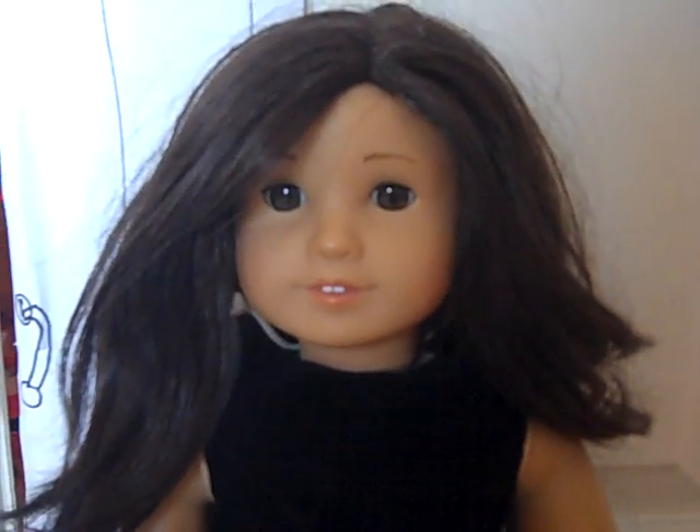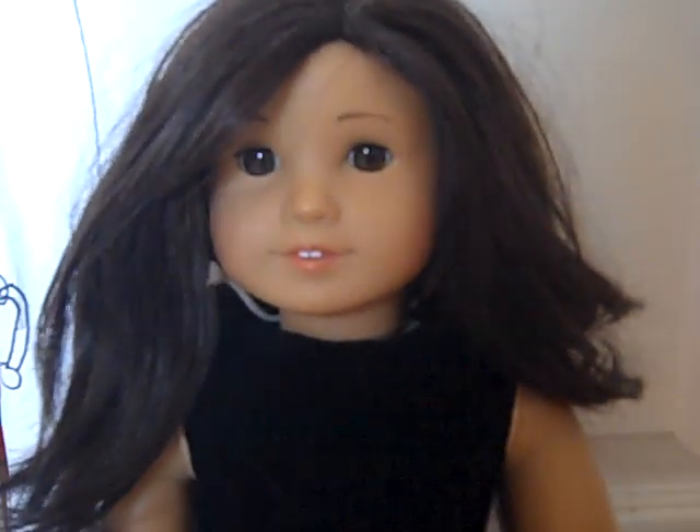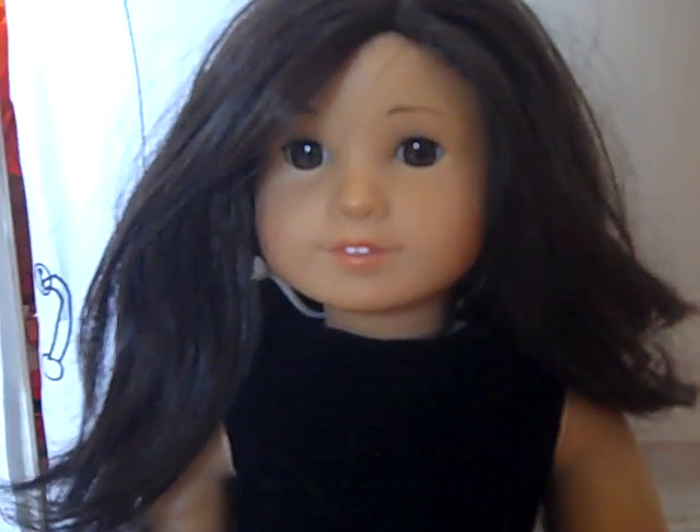Hi, my name is Emma the American Girl doll, and today I would like to show you a video tour of my house.